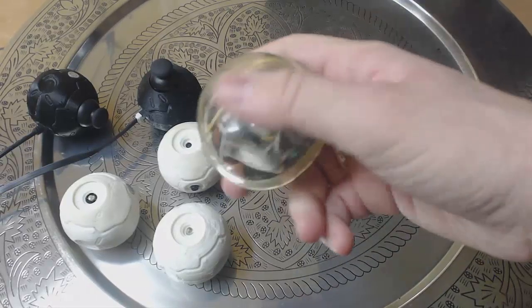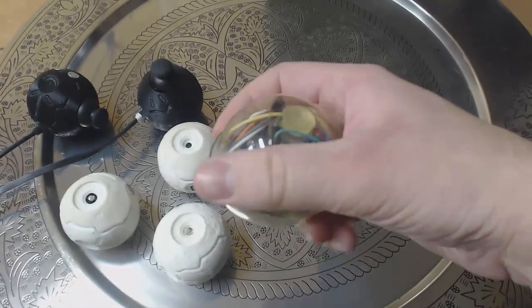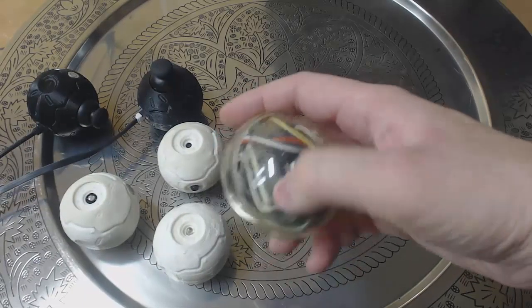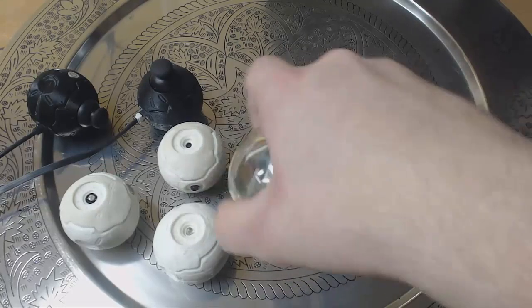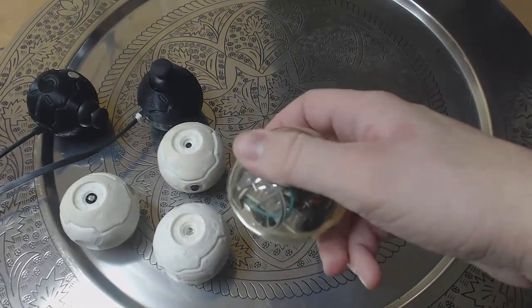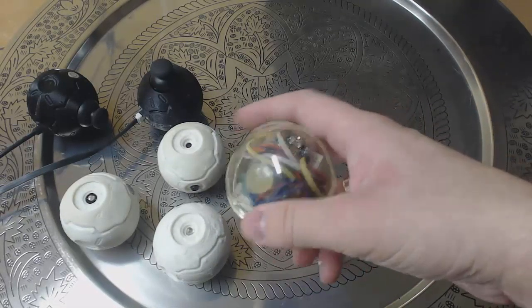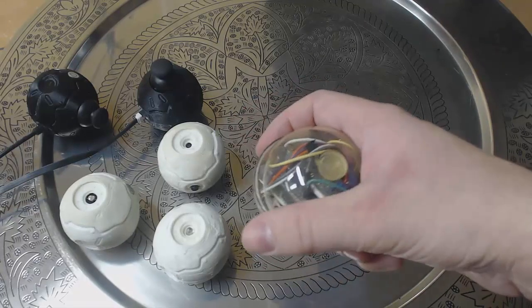In the first prototype, all the electronic components were inserted in a small transparent spherical form case. It has a magnetic angular rate and gravity sensor that allows us to detect orientation in X, Y, and Z directions. The device is based on an Arduino microcontroller, it also has a wireless Bluetooth connection, a turn-off button, and two cells to power everything up.